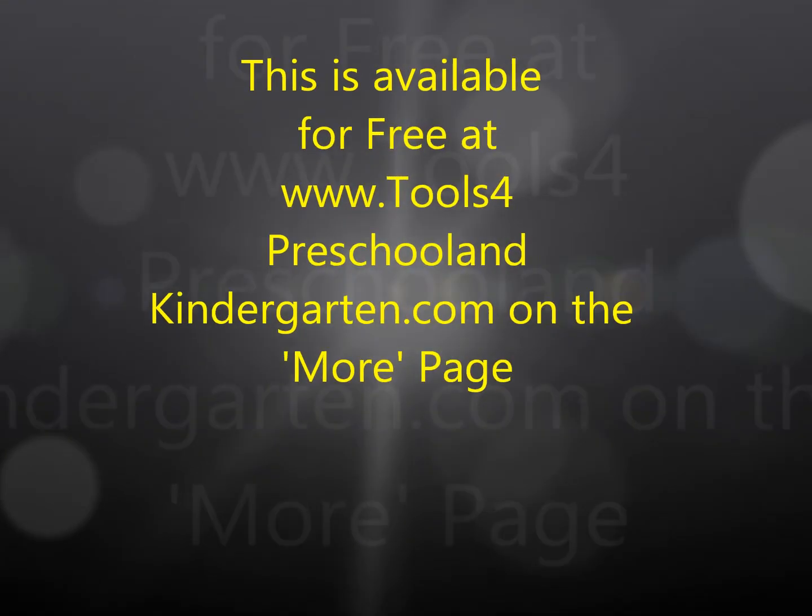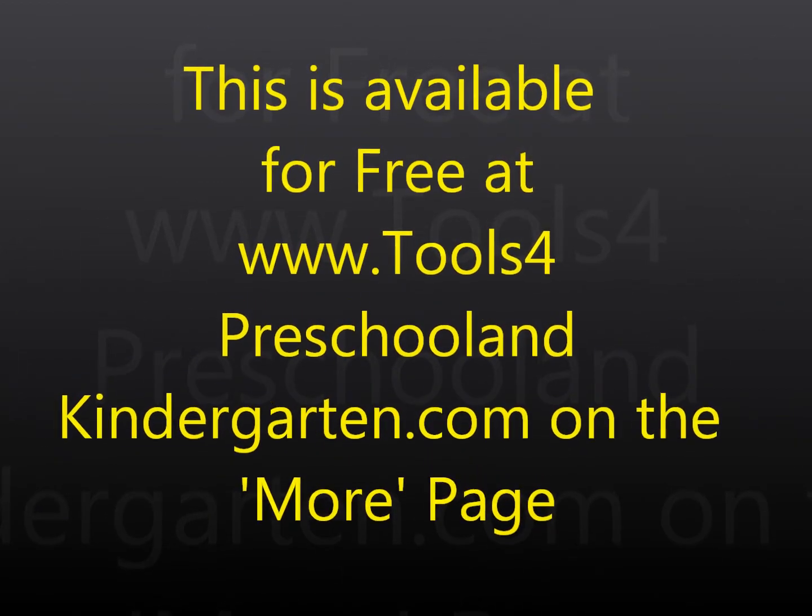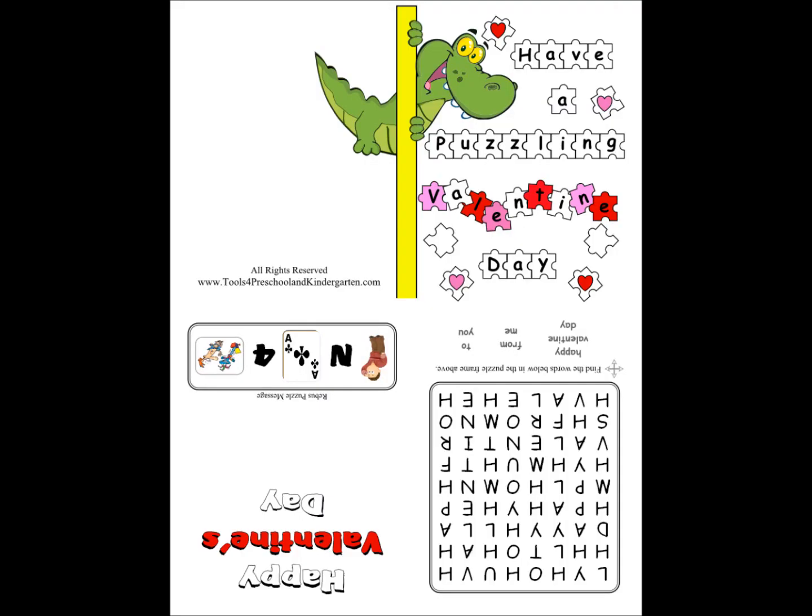Make your very own Valentine's Day card and envelope. It is a perfect craft for the teacher to give to the students. It's also a great and affordable project for the students to create and share with each other. It includes puzzles and lots of fun.